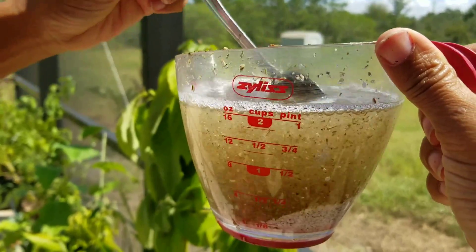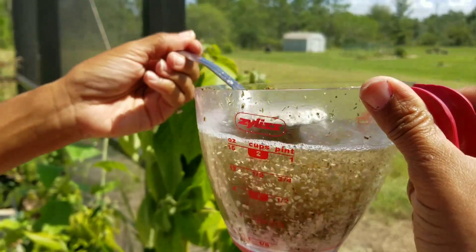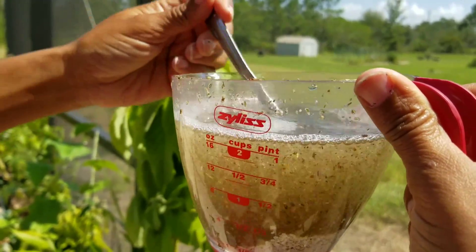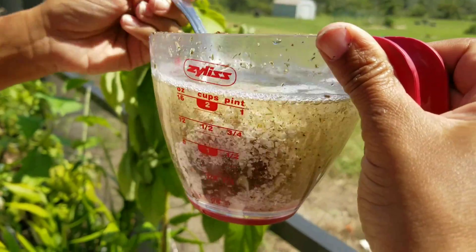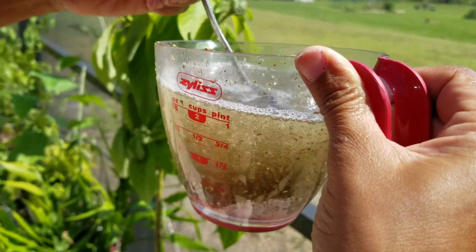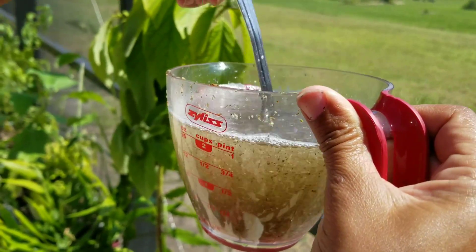What I do is I usually use a spoon so I can get the eggshells from the top to the bottom. And how I made this was just simply by grinding it up in the Ninja. I also have in here some tea bags that I just happen to have laying around.